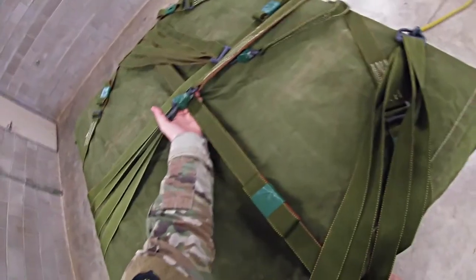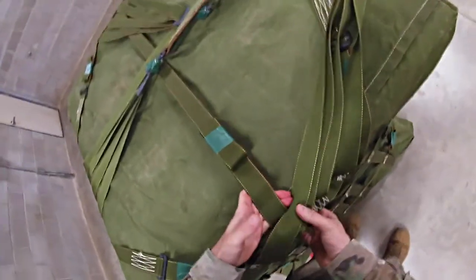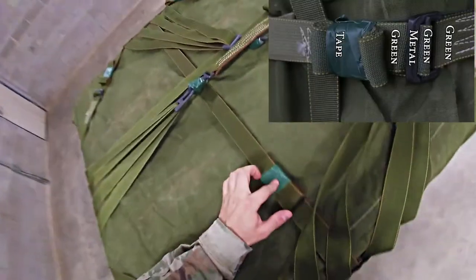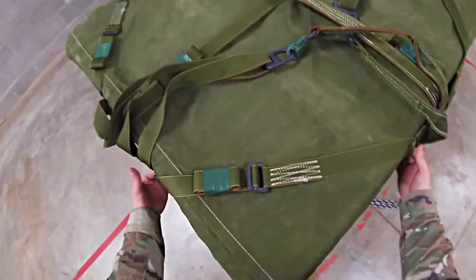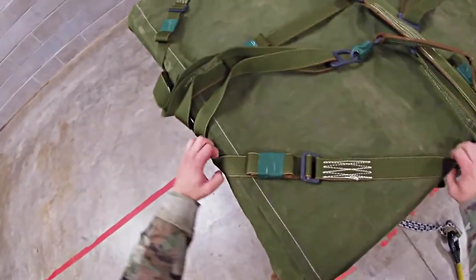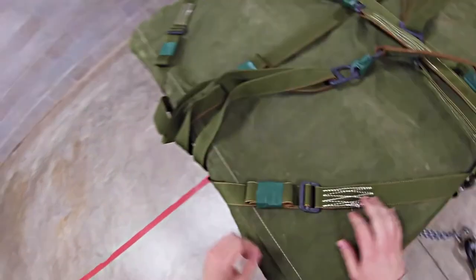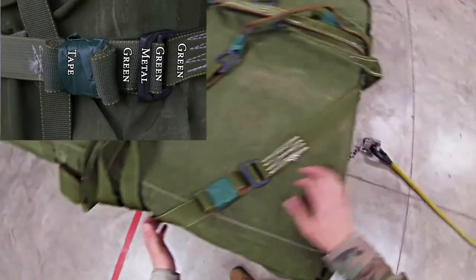Check the other half of the other 188-inch strap. Trace all the way until your fingers touch. Once they touch: green, green, metal, green, tape, and secured. Move to the last few lateral straps — trace each, making sure there are no twists — green, green, metal, green, tape, and secured.